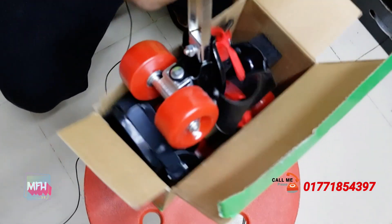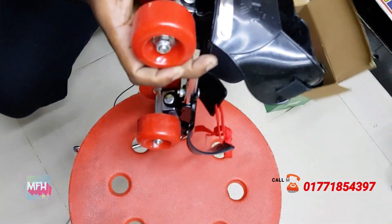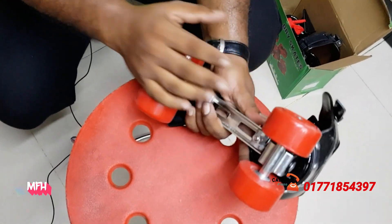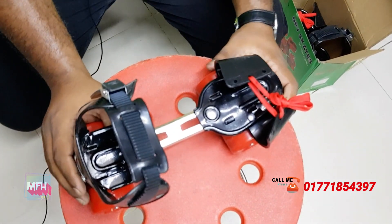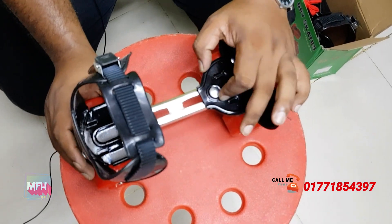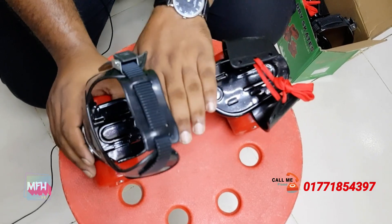This is roller skating, not inline skating — inline skating is a 4.5. This is a very small part of this. This is a plastic body, but this is a steel body. This is for longevity.